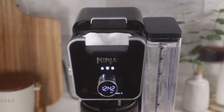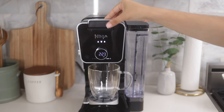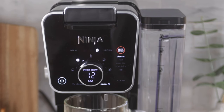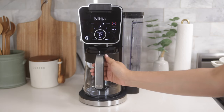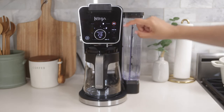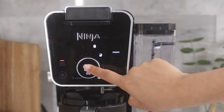The more scoops that are added into the basket, the stronger the coffee flavor will be. Now that the filter is in the brew basket and filled with the grounds, pull the sliding lid closed. You'll notice that the unit automatically detects which method is brewing once you insert the coordinating adapter. Next, select the size — quarter carafe — and the style, which is classic, then press the start brew button and the machine will start brewing.